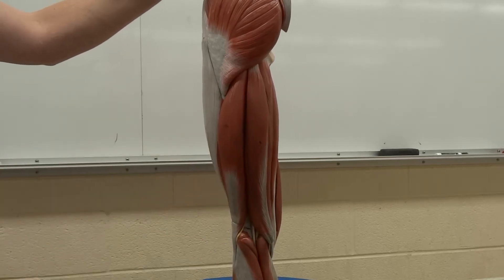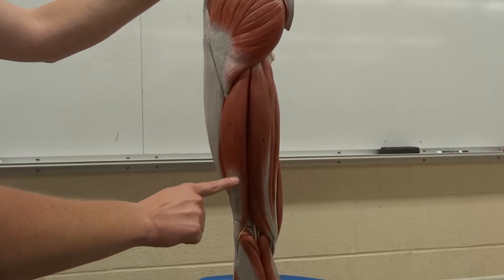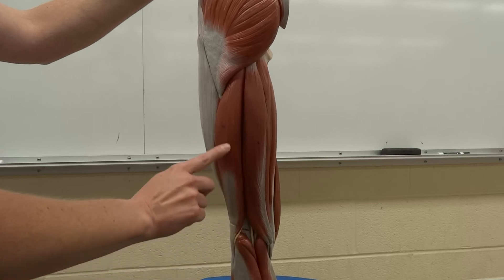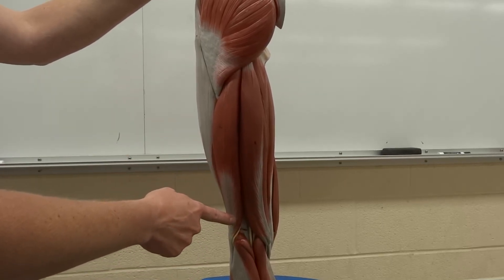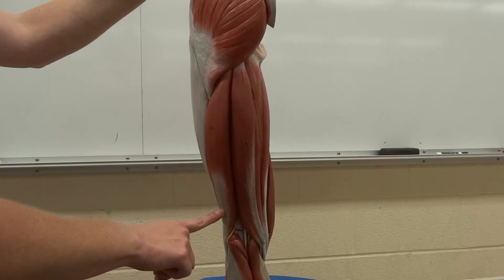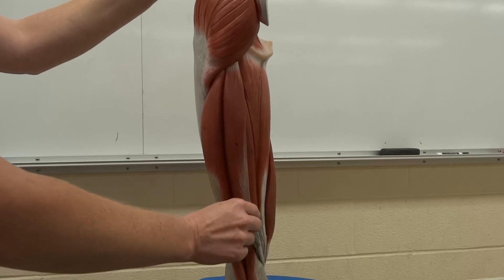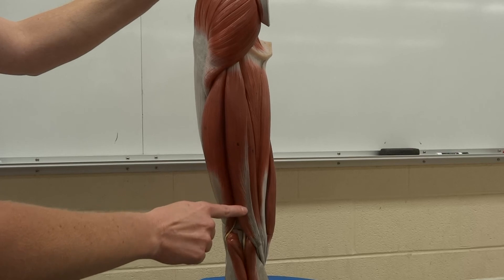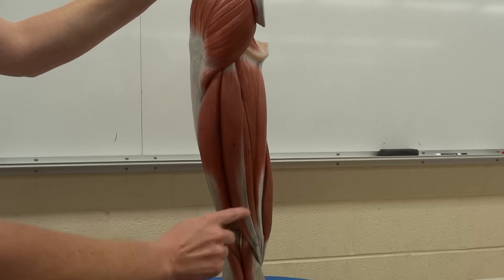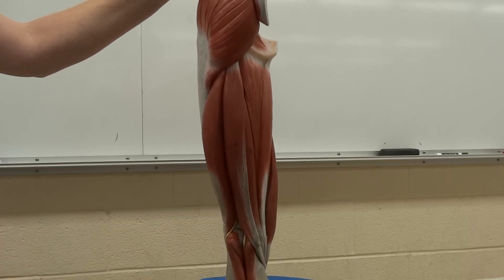The hamstrings are made up of three muscles. The first is the biceps femoris. Remember when we did the arm, we said we needed to say brachii — there's a biceps brachii in the arm, and here is the biceps femoris. So if on your test all you write is biceps, we're not going to know which one you're talking about — you're going to get that one wrong. The biceps femoris is on the lateral side. On the medial side, we have two muscles stacked on top of one another — they are both semi-muscles. There's the semitendinosus, which is on top, and then the semimembranosus, which is on the bottom.